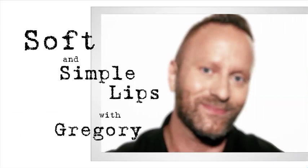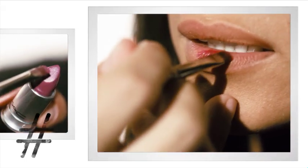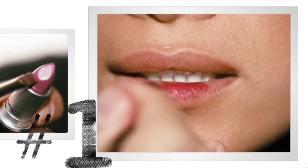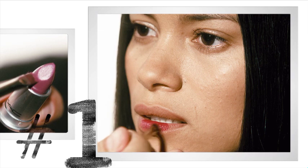I'm going to show you how to do a simple, effortless lip. I'm using a really beautiful purple wine-colored lip. What you're going to want to do is kind of start in the center of your mouth to get the most concentration of color.